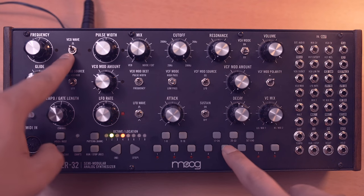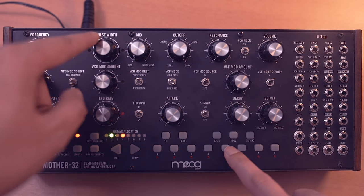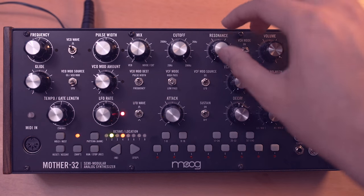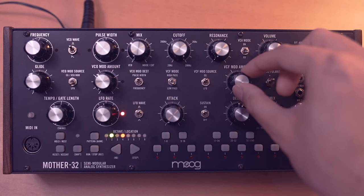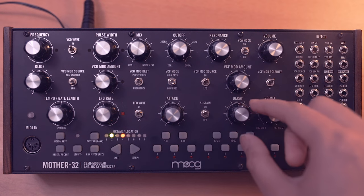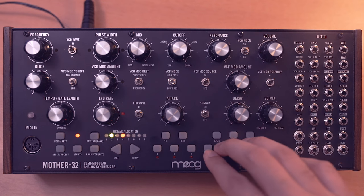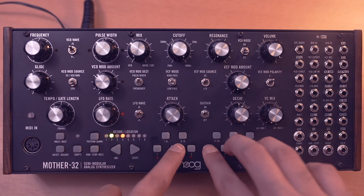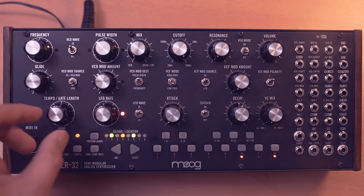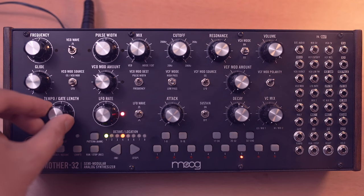It's a pulse shape with pulse width right in the center, so we get a square shape. Mix is all the way down, cutoff all the way open, resonance down, no filter modulation, no attack, sustain up, and decay about the halfway mark. Let's hear this with my sequence — I'll speed the tempo up a little bit.